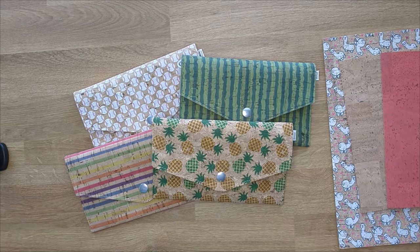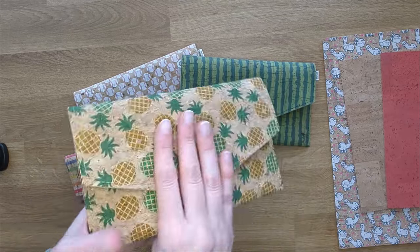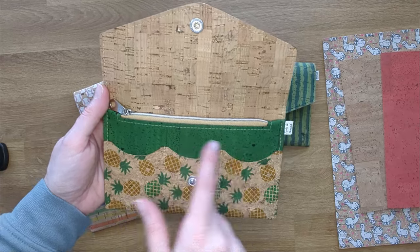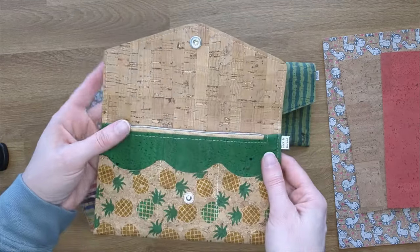Hello everyone, today's tutorial is on the Evie wallet. This wallet is an envelope style with a snap. When you open it, it will have three card slots, a zipper pocket, and a slip pocket behind that.